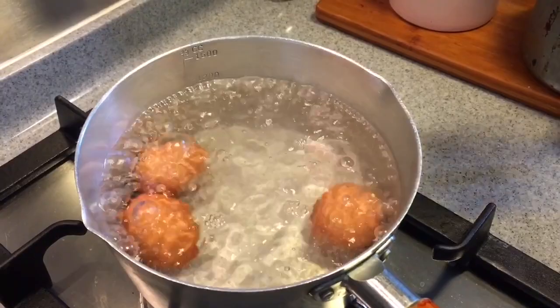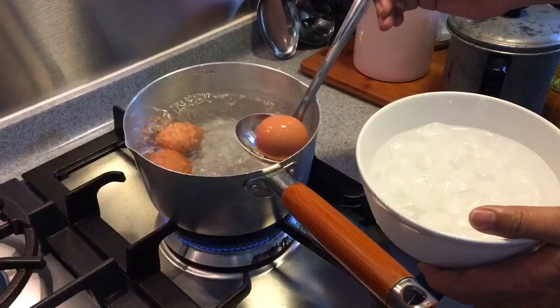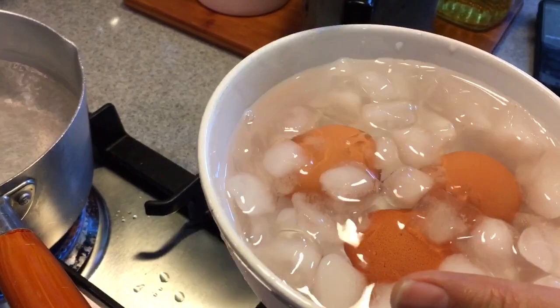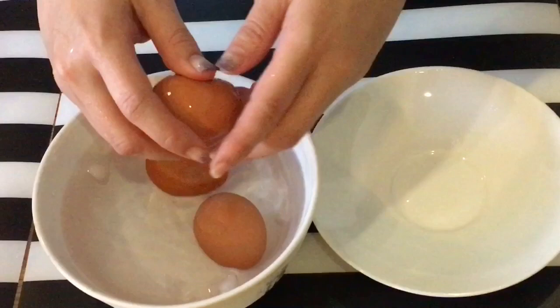Now that the seven minutes are up, let's just take the eggs out, but make sure that you submerge them into ice-cold water to prevent overcooking and so that it'll be easier to peel. Put them in for a couple of minutes and peel them when they cool down.